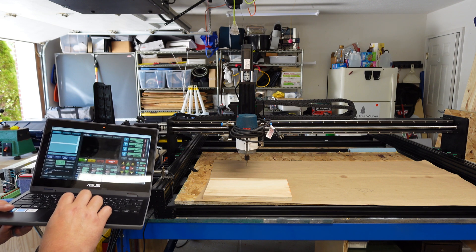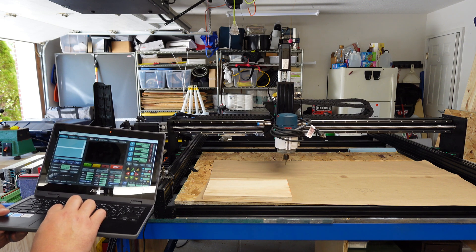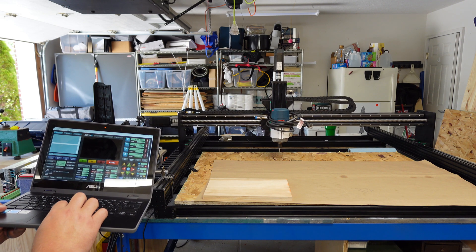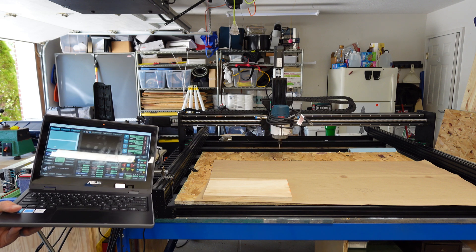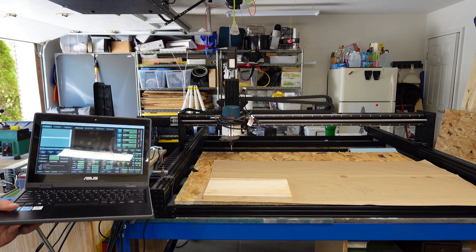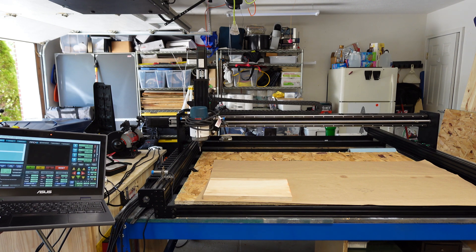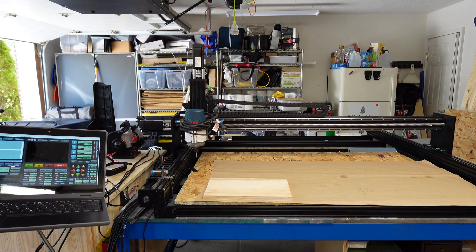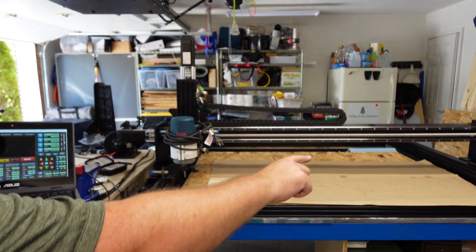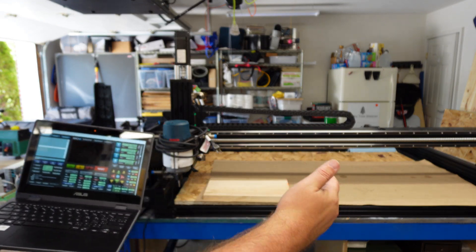Go ahead and bring that back down. And then just to show that all my homing works, we'll go ahead and move this way back and then do a reference all home. So bring my Z axis up, and it's going to do the X axis and then it does Y last. Probably some optimizations to do there, but it's working the way that I want.